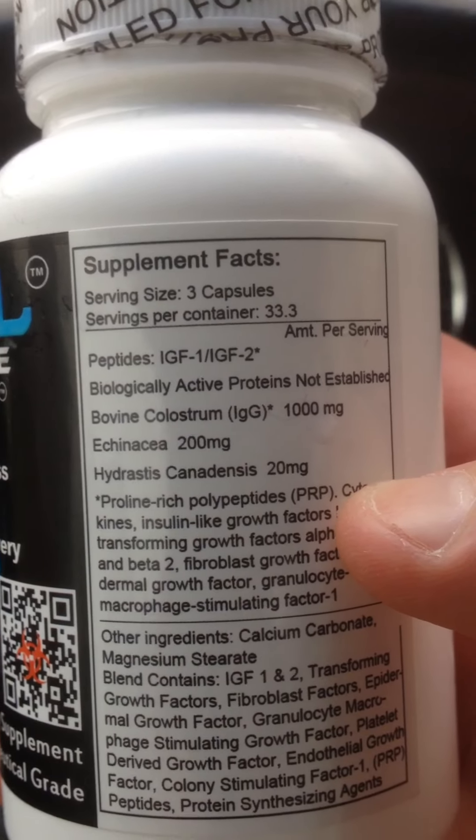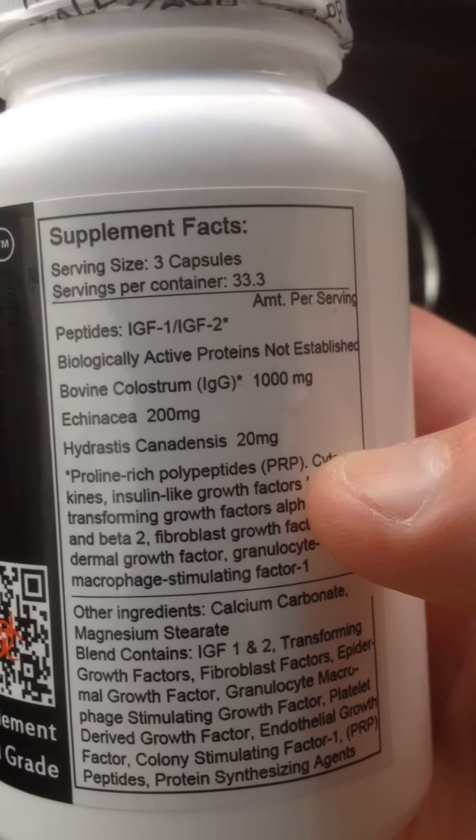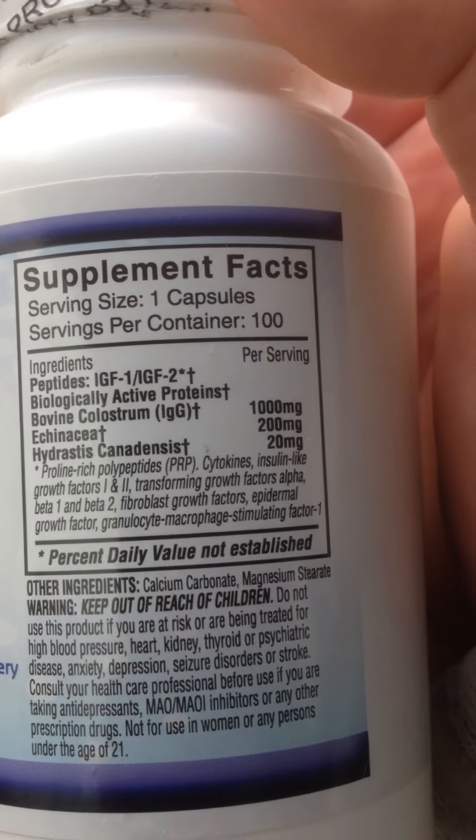Alright. Colostrum 1000mg, Echinacea, and Goldenseal. Now, this is the Diana Drawl. I'll jump over to Beast Drawl and show you that they have the exact same ingredients.